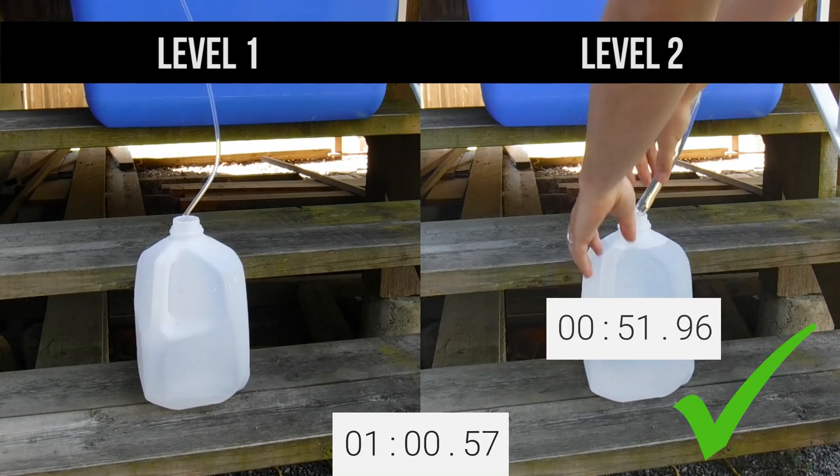Now as you can see, the level 2 charger has filled the battery much quicker. This doesn't mean that it's required, as the level 1 charger will eventually fill your battery, it's just going to take a lot longer.